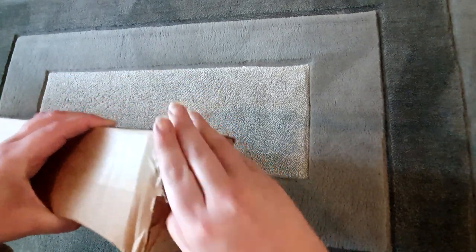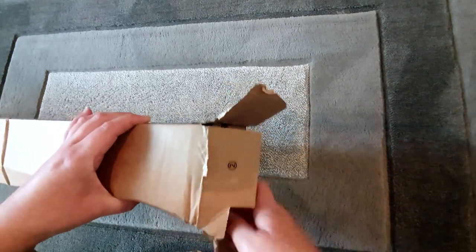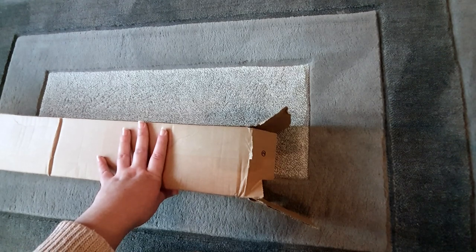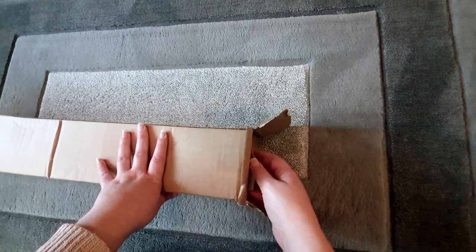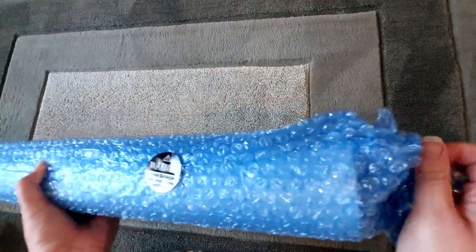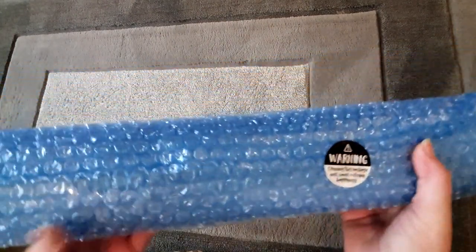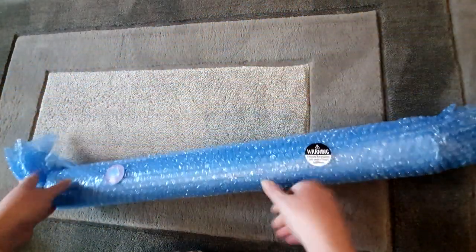By the way, if you can hear any noise in the background, it's just Treacle — she's in one of those moods today where she's just determined to wind me up. So if you hear anything, it is her. Very well packaged, as you can see. It's in this blue bubble wrap. It says 'Warning: opening this package will cause extreme happiness' — which we know it does — and it's got their logo sticker on there as well.